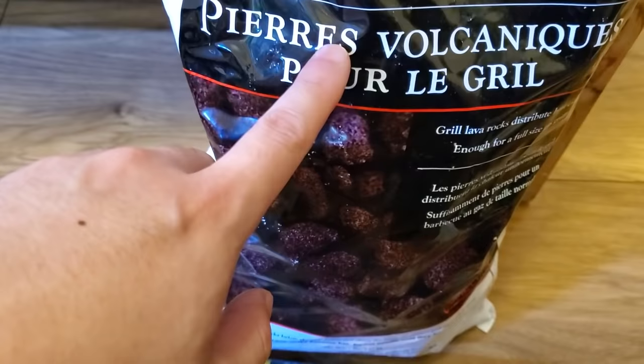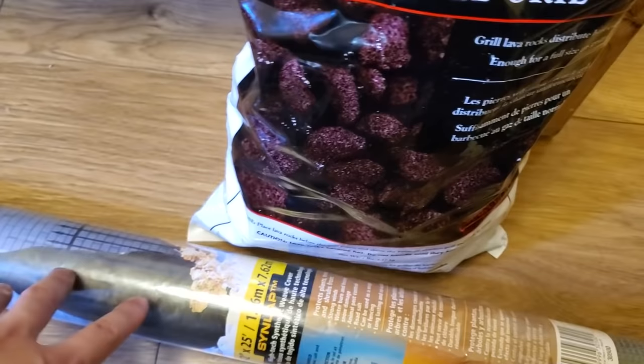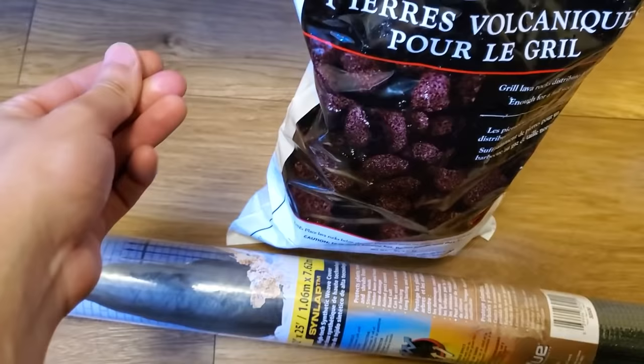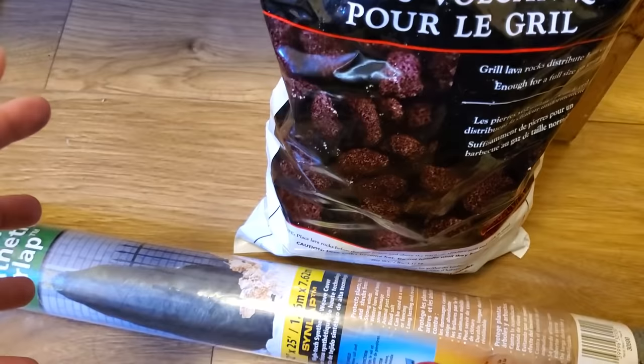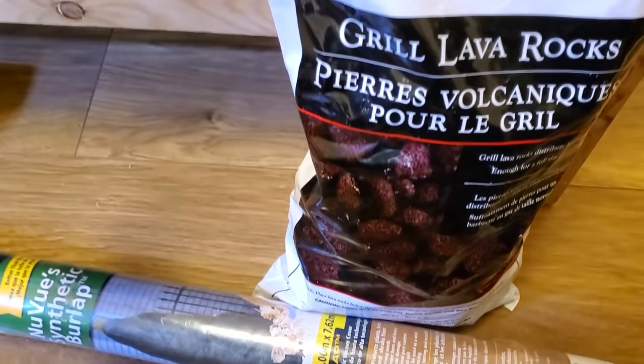Pro tip: there are lava rocks at your local fish store or pet store, and mesh as well, but they cost at least double for the same or even less. Because the fish tank hobby or the reptile and pet hobby is more niche, there's less competition, so they basically take those products and slap on a pet logo and double the price. This works with timers, thermostats, power plugs, and misters too. If you can find an equivalent at your local home and garden center or electronics store, you'll find it much cheaper.